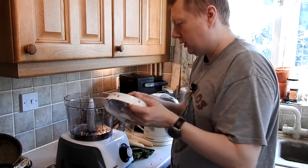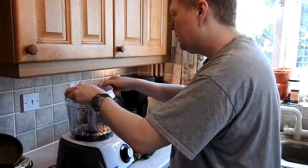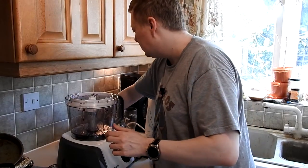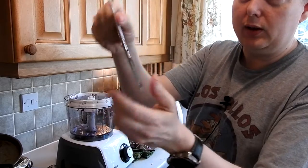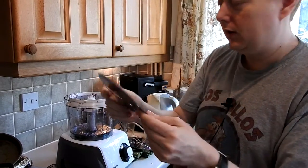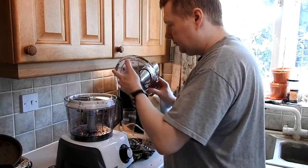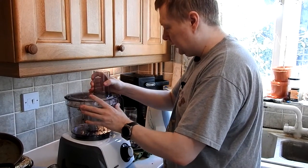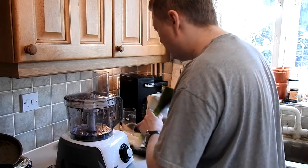Just changing this from the dicer to the slicer. It's got two slice settings — thick on one side and you can turn it over for thinner on the other. We're using the thicker side for this one. And we're going to slice up some leeks and some parsnips.